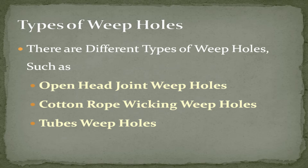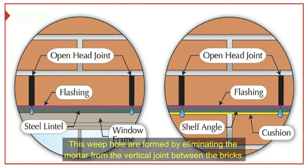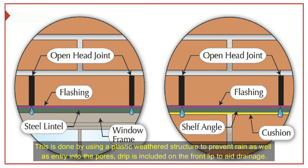Types of weep holes: there are different types, such as open head joint weep holes, cotton rope wicking weep holes, and tube weep holes. Open head joint weep holes are formed by eliminating the mortar from the vertical joint between the bricks. These are the same size as the typical joint spacing. The specific spacing between open head joints is done at 21-inch intervals, using a plastic weathered structure to prevent rain entry. A drip is included on the front lip to aid drainage.